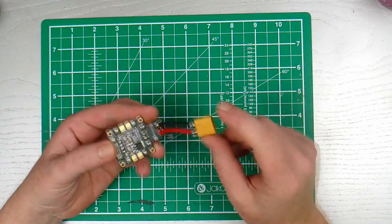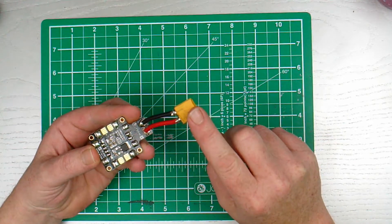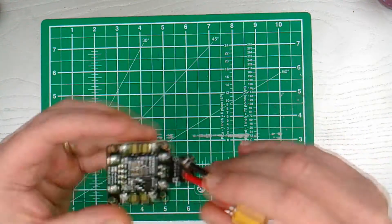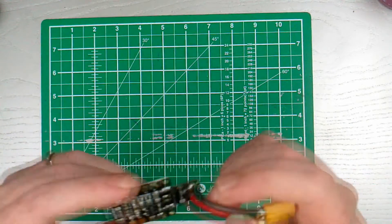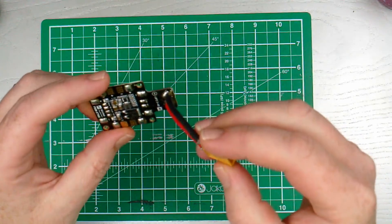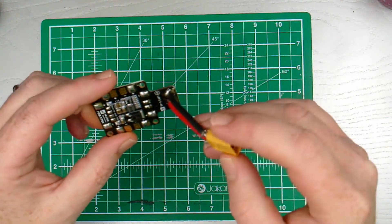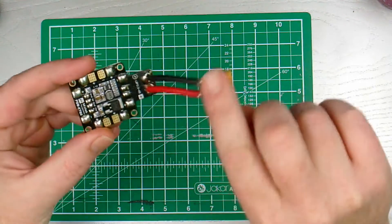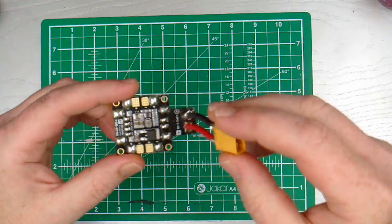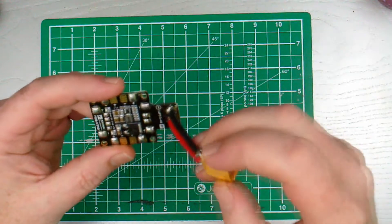What I had originally done was solder the XT60 connector directly to the board, but what I didn't do was check the polarity and I soldered it on incorrectly. I had done positive to negative and negative to positive, so I had to undo it — unsolder — and by god was that an absolute nightmare.